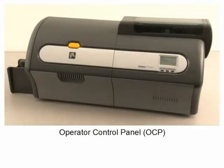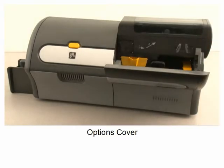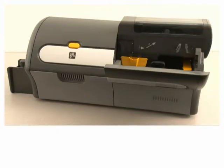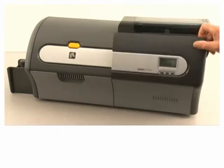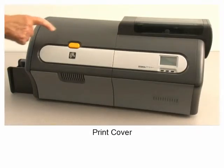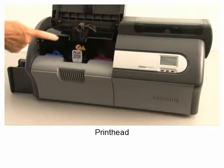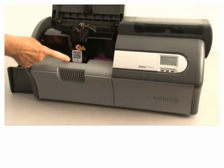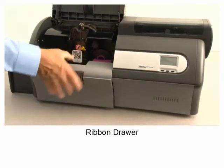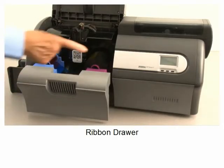Operator control panel, options cover, cleaning rollers, print cover, print head, quick help QR code, ribbon drawer, ribbon.